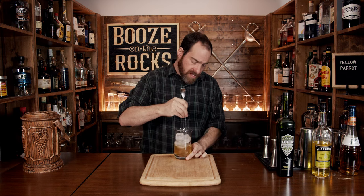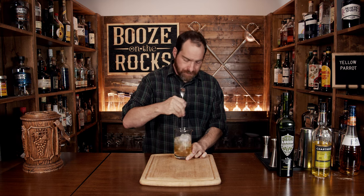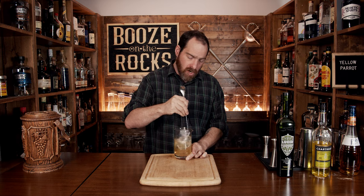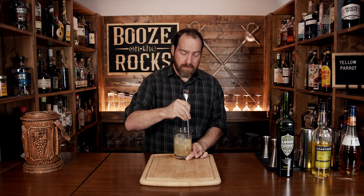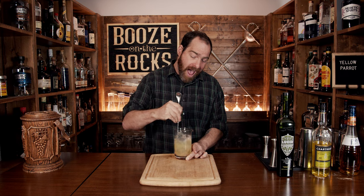My only complaint about the recipe on punchdrink.com is that it calls for a five-sided Libbey glass or a chilled Sazerac glass. One of the things I don't like about that is the fact that I don't have one of those glasses, and you may not either. So you should be able to choose the glass of your choice — because let's be honest, I'm in a bar at home, you're probably in a bar at home. Just serve it however you want and enjoy it.